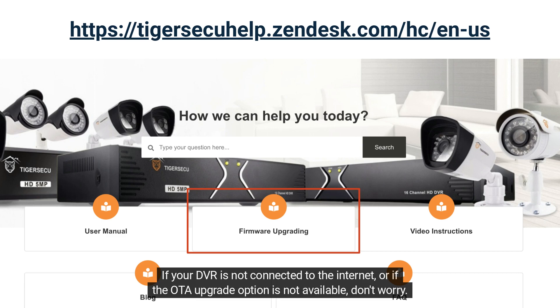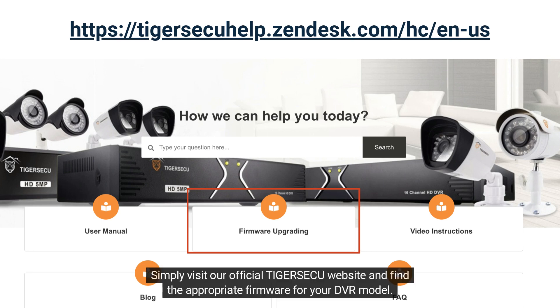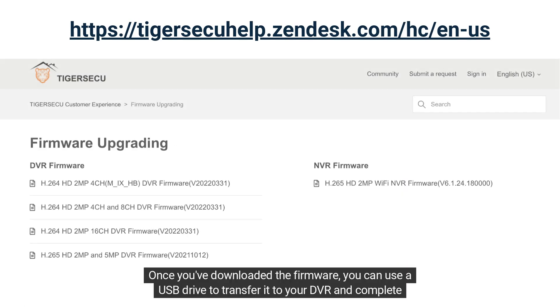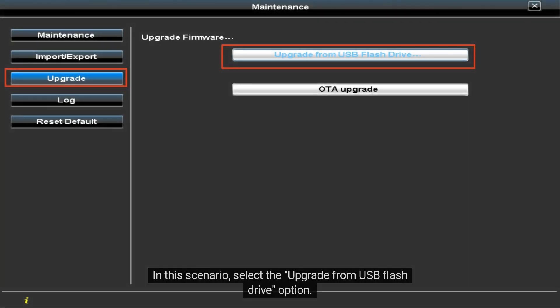If your DVR is not connected to the internet, or if the OTA Upgrade option is not available, don't worry — you can still upgrade your firmware. Simply visit our official Tiger Secu website and find the appropriate firmware for your DVR model. Once you've downloaded the firmware, use a USB drive to transfer it to your DVR and select the Upgrade from USB flash drive option to complete the upgrade.